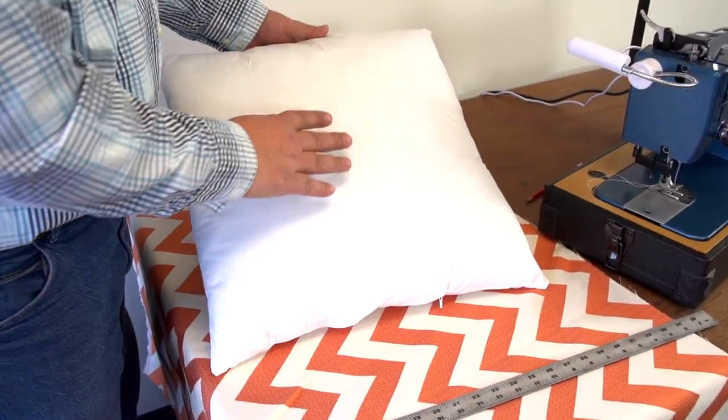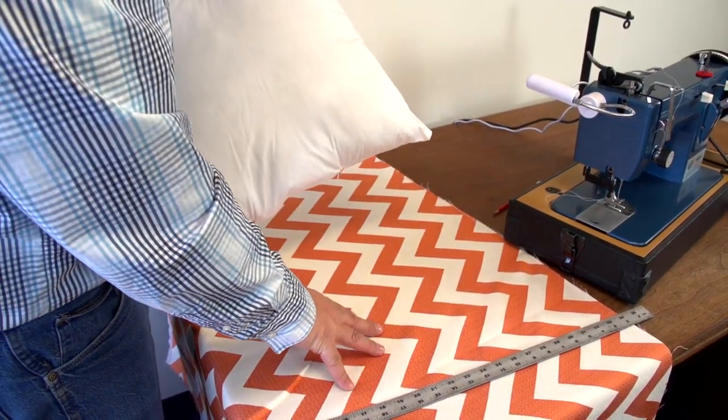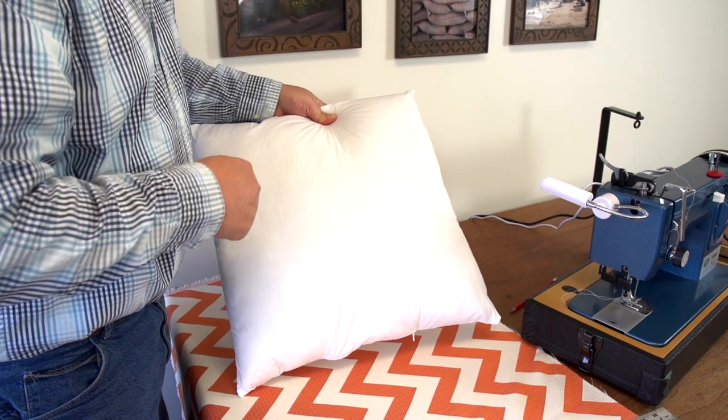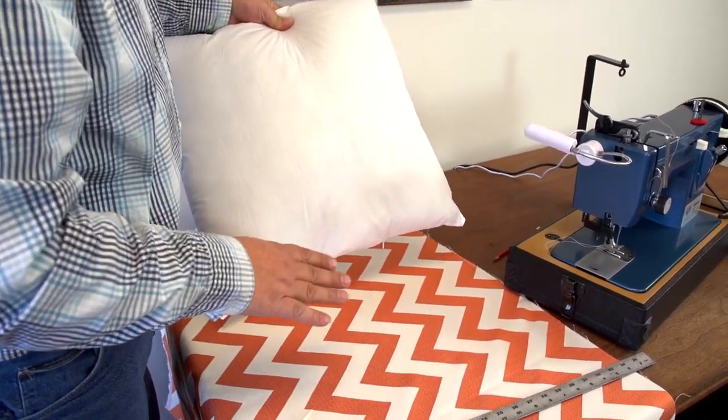We have a 19 by 19 pillow insert or pillow form, so we're going to cut our panels. We're going to have two panels — one for the front side and one for the back side. We're going to cut those two panels the exact same size as the pillow insert or pillow form: 19 by 19.